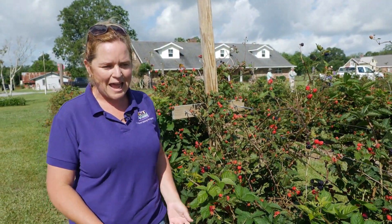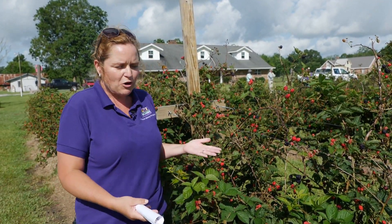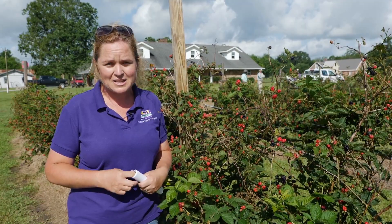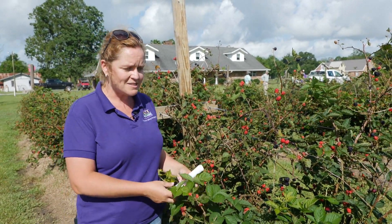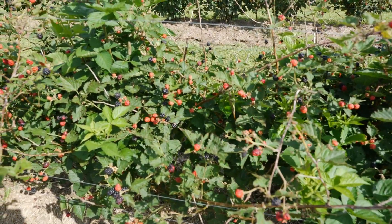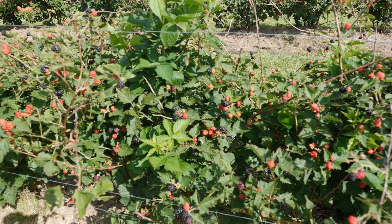Now that you've got your plants established with irrigation plans in place, what varieties should you choose? There are tons of varieties, and the University of Arkansas has done an amazing job breeding different blackberry varieties. The one we're standing next to right now is Prime Arc Traveler — an excellent blackberry because it will produce fruit off of both the primocanes and the floricanes.